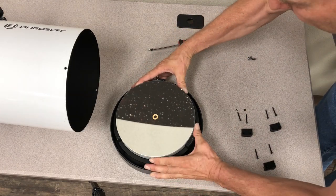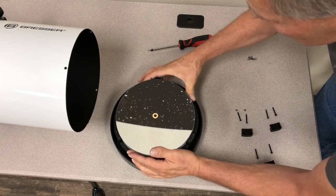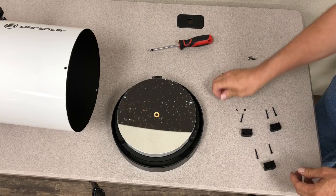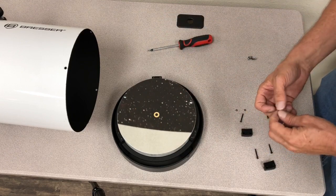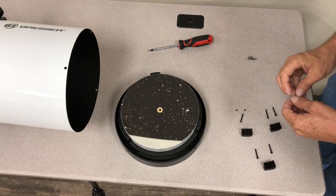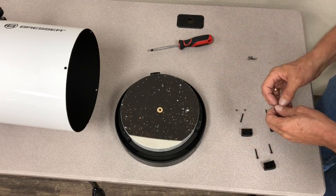Now I'm just going to look at the mirror and see if it can easily move, which it can, in the rear cell holder — which is what it should be. At this point if we want to, we can go and clean the mirror using common mirror cleaning techniques — lens cleaner, distilled water, cotton balls if you like.